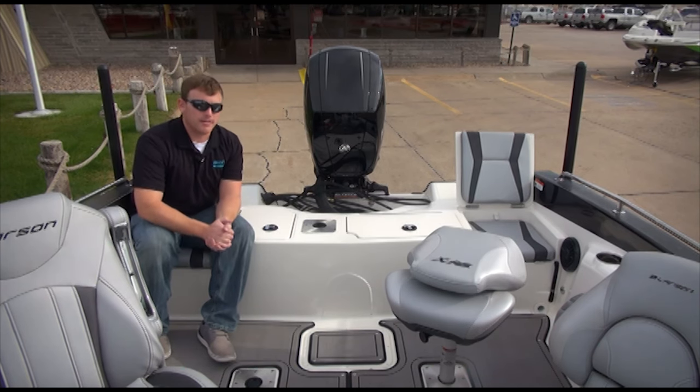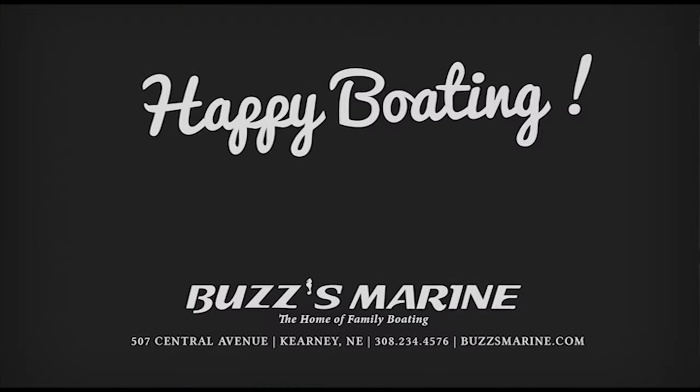Thank you for coming out and visiting us today — I really appreciate your time. Give us a call at 308-234-4576 or visit us on the web at buzzesmarine.com. Thank you.